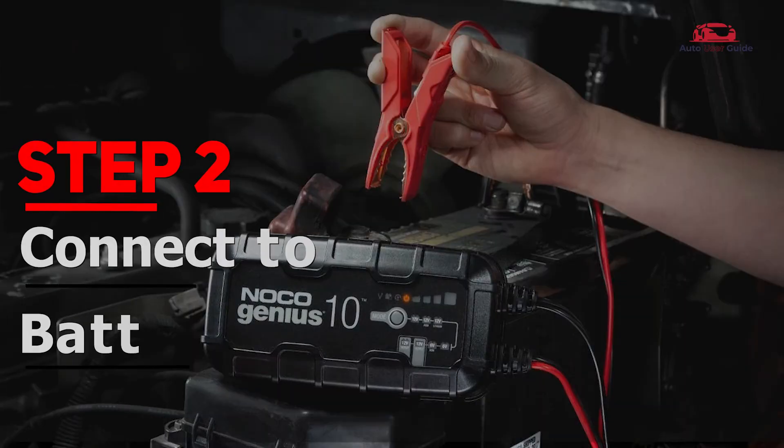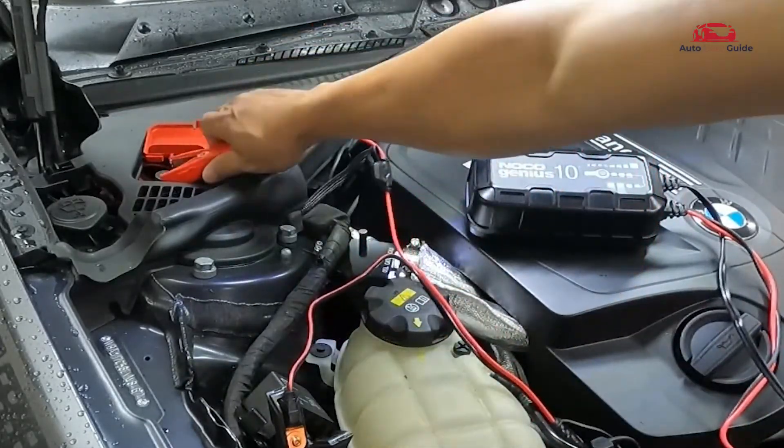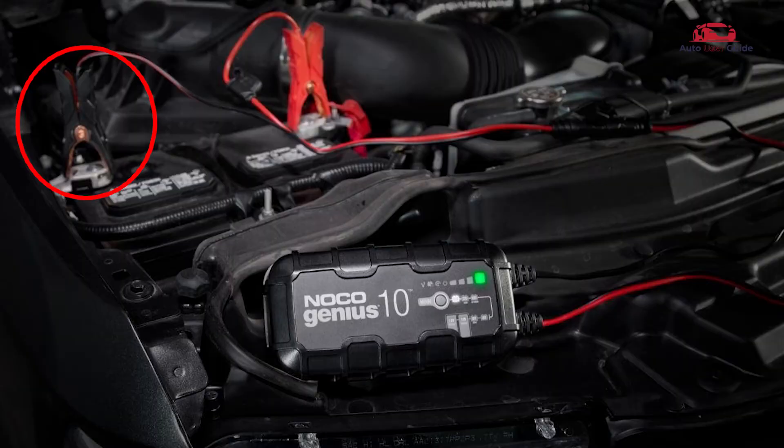Step 2: Connect to the battery. Connect the positive red HD battery clamp to the positive battery terminal. Connect the negative black HD battery clamp to the negative battery terminal or vehicle chassis.